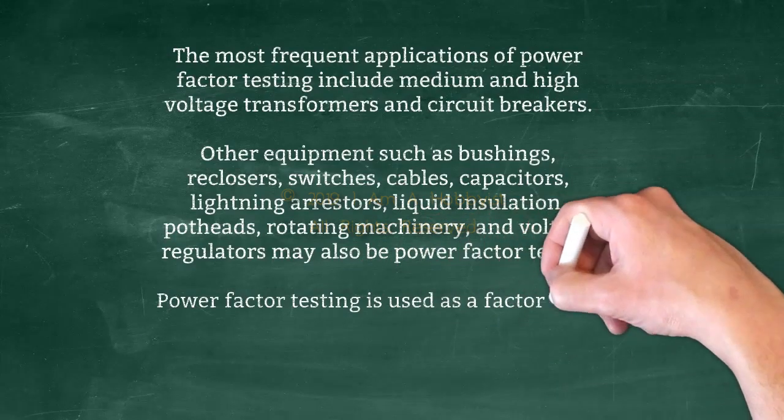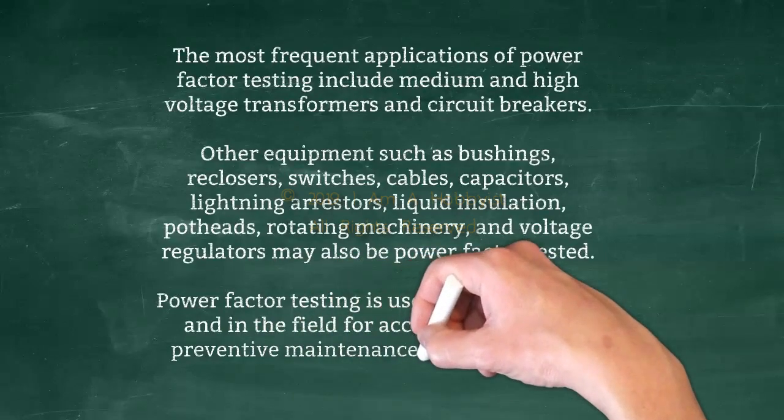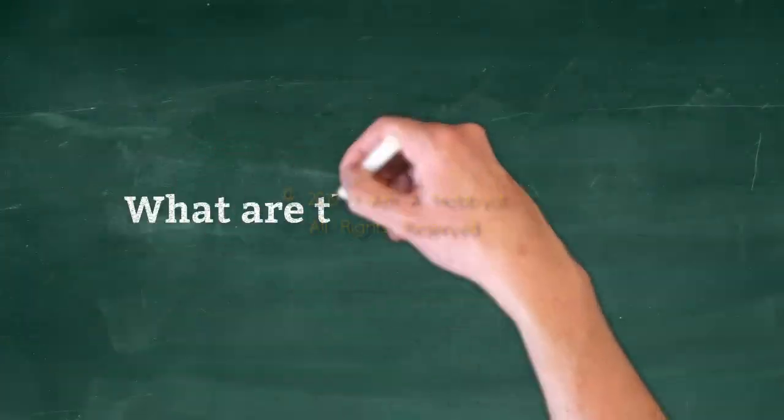Power factor testing is used as a factory test and in the field for acceptance testing, preventive maintenance, and emergency diagnostic testing.